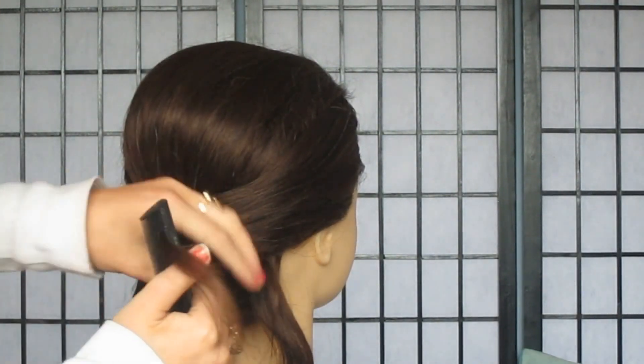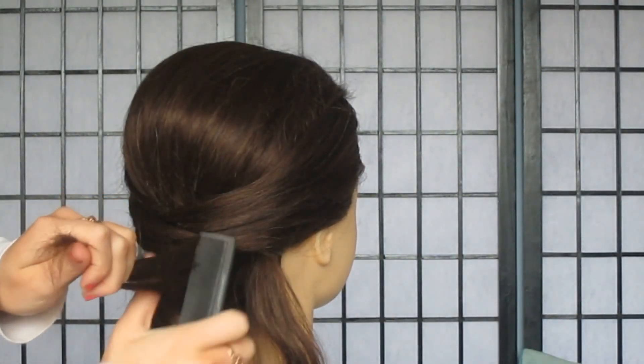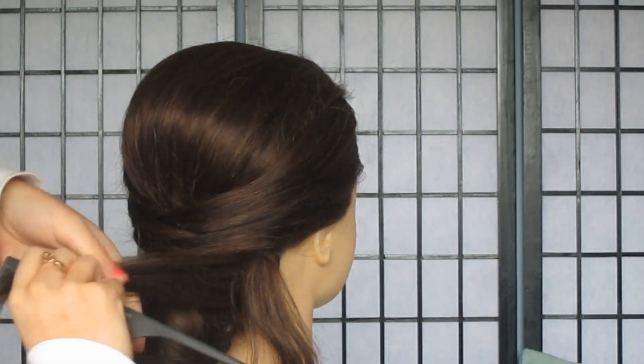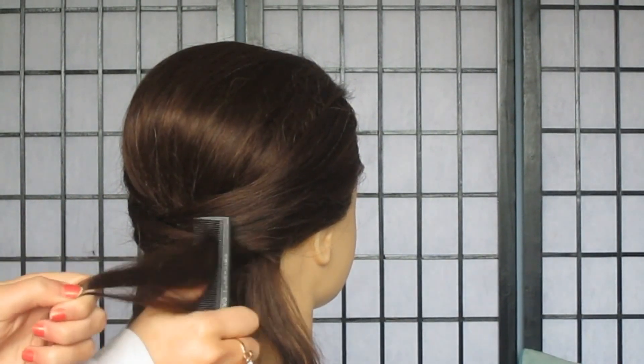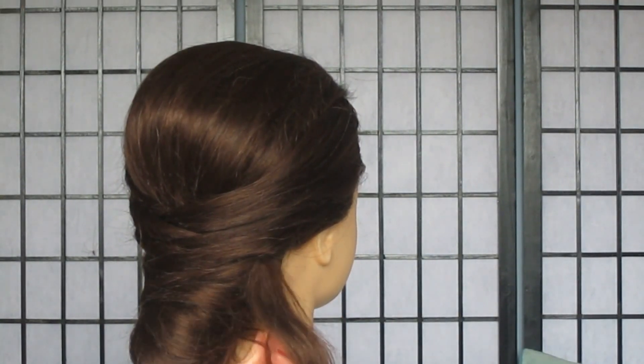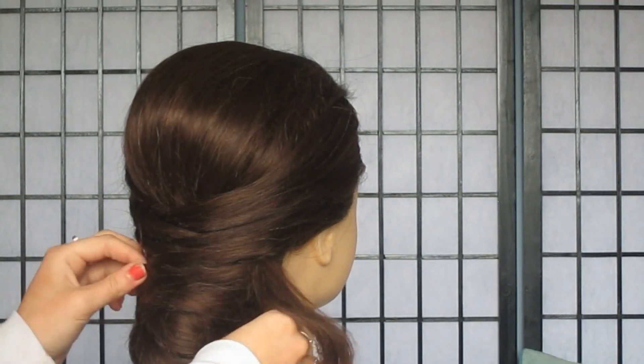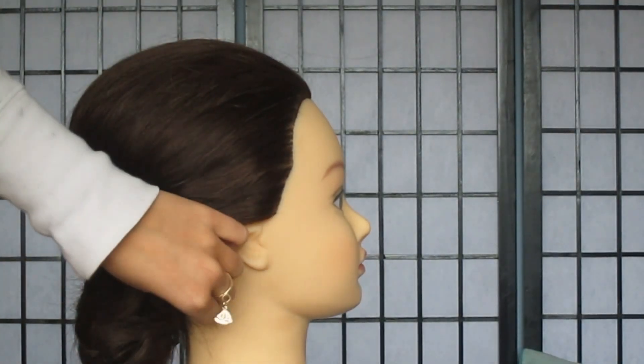So this part is kind of tricky. You want to start with the left hand side preferably and you want to split the remaining section of hair into two, and you want to smooth this over really well and you want to gently drape it over the back of the low bun to cover up the sides where the openings and gaps are. And you want to pin this gently but carefully behind the bun at the nape of the neck, and you want to do this on both sides.